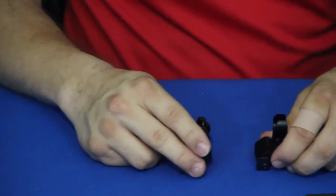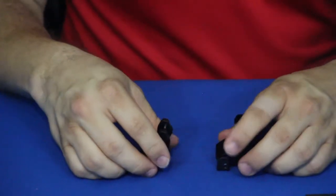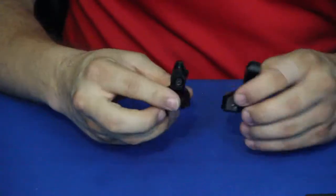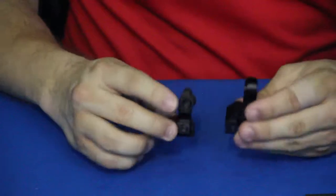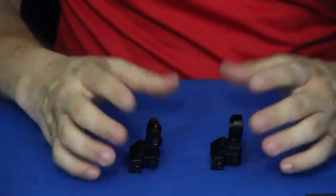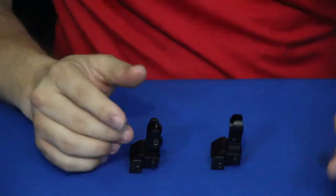Let's go ahead and drop this on a rifle. We'll set it on there — we're not going to put it in a fully finished position, but you can at least see what it looks like on the rifle and get a picture of what it's going to look like on a standard rail setup.